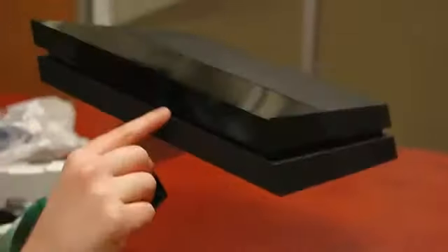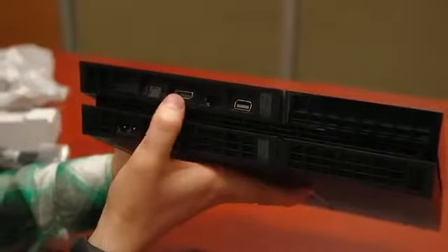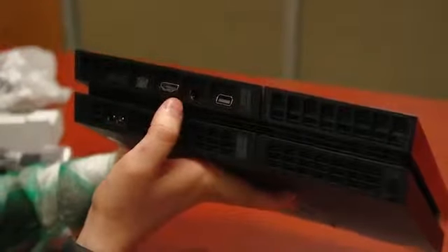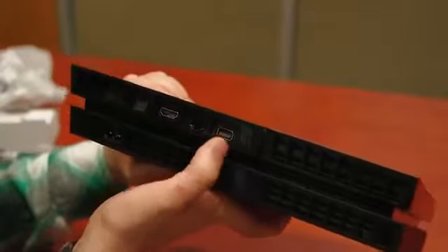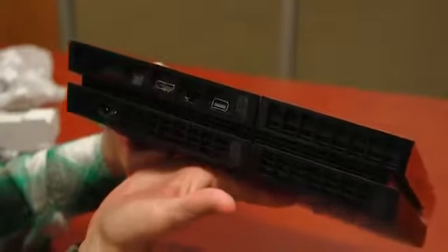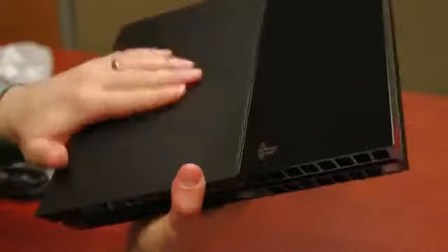They've got all the sort of logos on the side: HDMI, DTS, Dolby, and Blu-ray. On the back, here's where all your I/O is going to live. That's obviously power, that's your optical audio, HDMI, Ethernet, of course built-in Wi-Fi, and then I believe that is an auxiliary port as well right next to it — it sort of looks like a chubby USB port. So this has been a very first look and unboxing at the PlayStation 4.